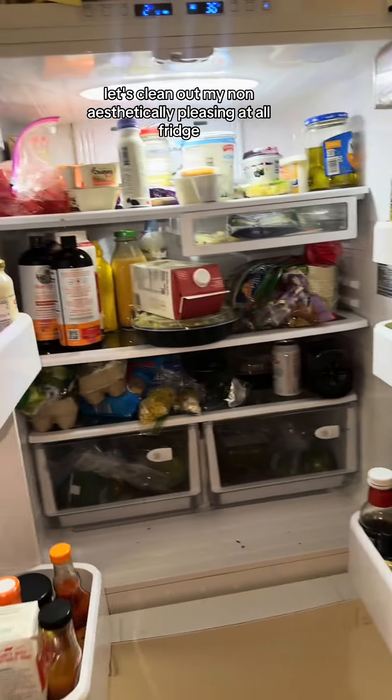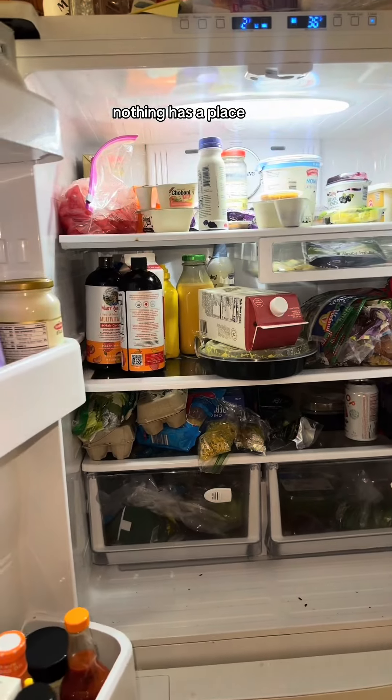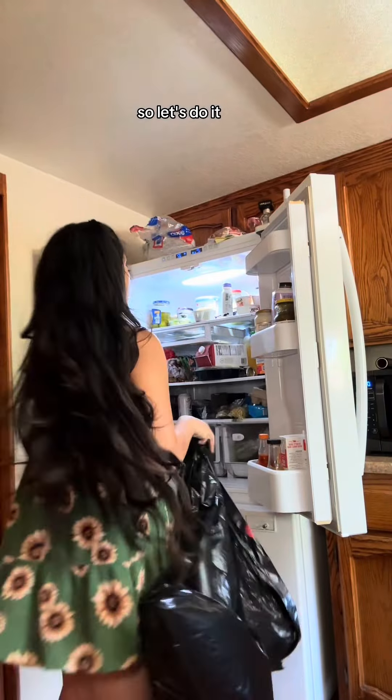Let's clean out my non-aesthetically pleasing at all fridge. I shove everything in there, nothing has a place, but I do love watching fridge cleaning videos, so let's do it.